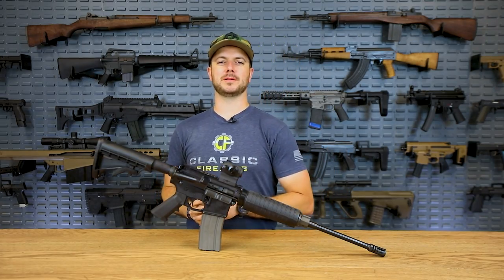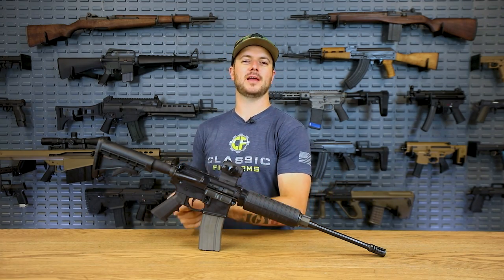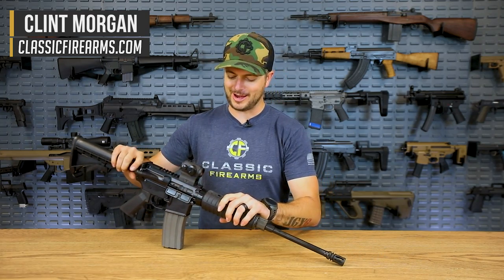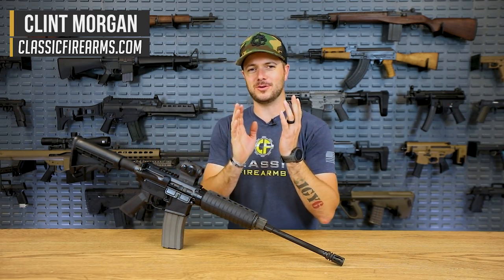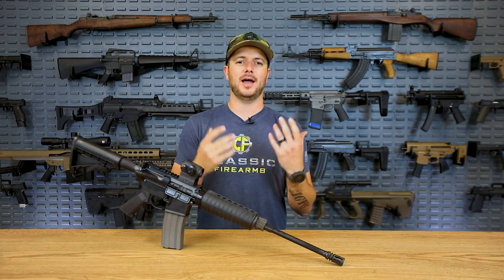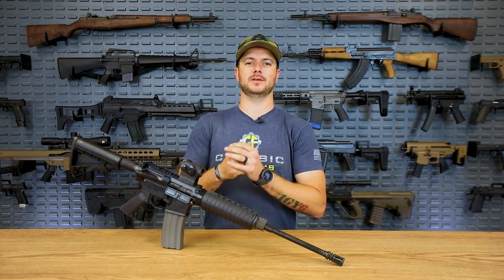Welcome back everybody. Clint here with Classic Firearms and today we're going to have a discussion all about affordable AR-15s. In the intro there I hinted at — yes, there is either yourself or somebody you know that has talked about at some point in time, I just want an affordable gun to shoot and to work when I pull the trigger.